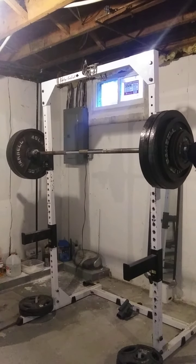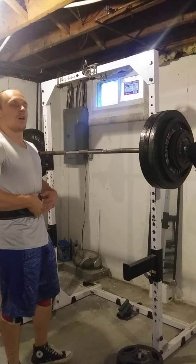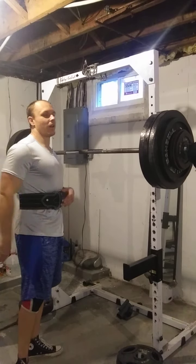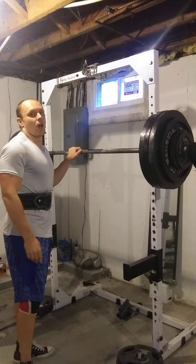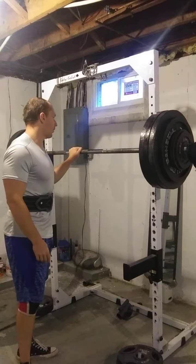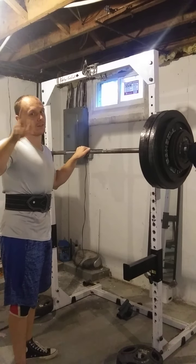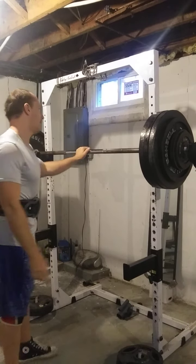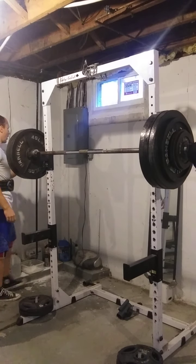Today is another heavy day during the squatting phase. We got the belt on. We'll do three sets of one with 418 pounds for working singles. We also got a grip training secret, another thing that we're going to be trying out for you guys — it's going to save you a lot of money. I'm going to get ready for the first one of these singles.